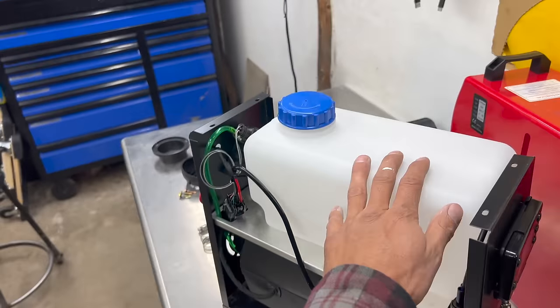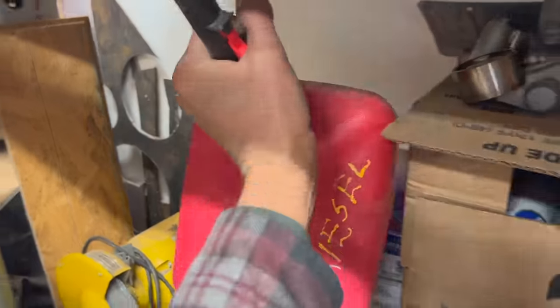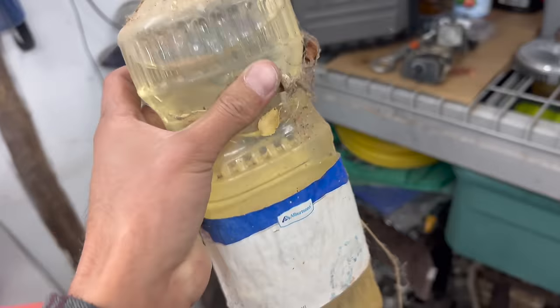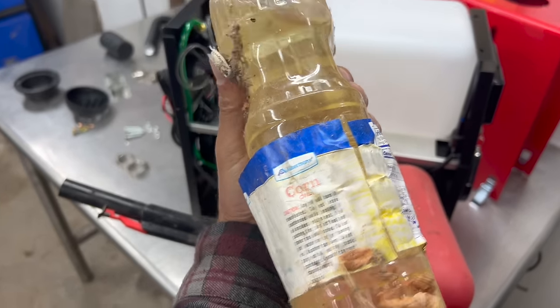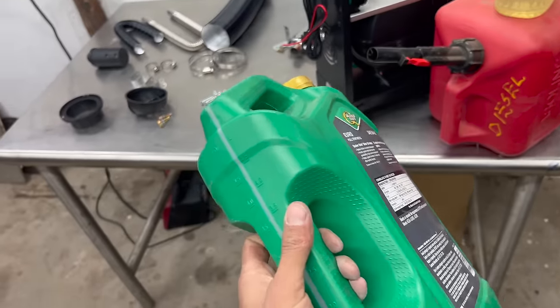I'm gonna throw some diesel in here for now — I have a little bit left from changing the fuel filter on my Cummins. I also have some corn oil that I was gonna throw away. Once I get it up and running good on diesel, I'm gonna switch it to corn oil and see how it runs on that, and then I will go to used motor oil straight out of a car, unfiltered in any way — just straight dumped out of an engine and dumped in here. We'll see if it runs.